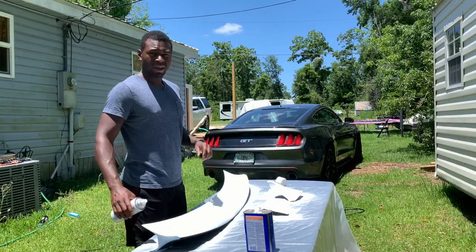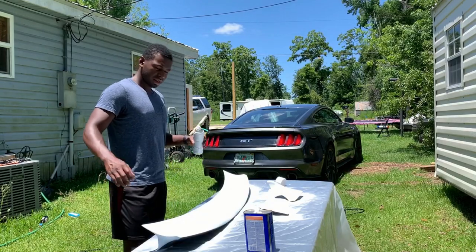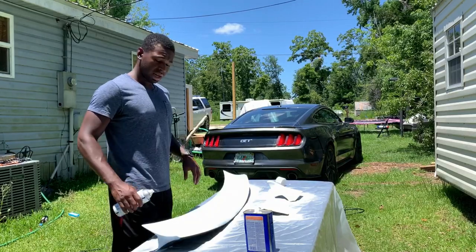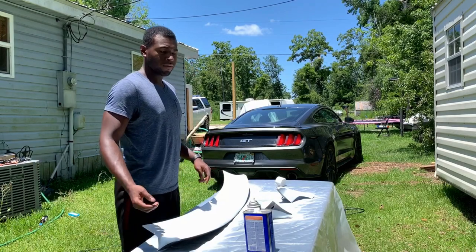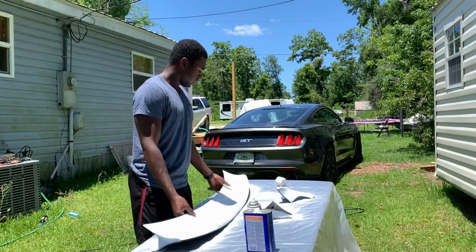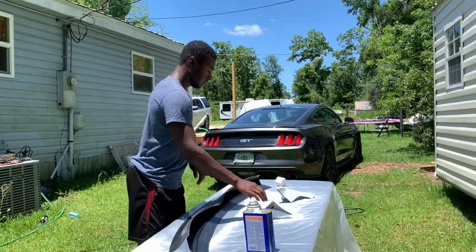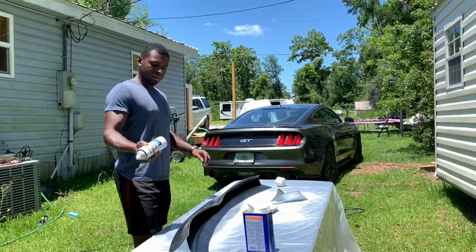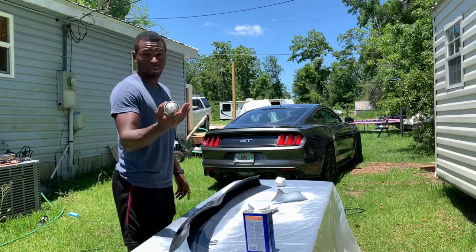I'm doing a bit of a heavier coat. It's Florida so it's really hot — like 90 degrees out right now — so it's drying really fast. It's been about five minutes and it's already dry to the touch; I can touch it, feel it, move it around and it's perfectly fine. So we're going to flip it around and do the back side, and just keep repeating that process until we run out of primer.